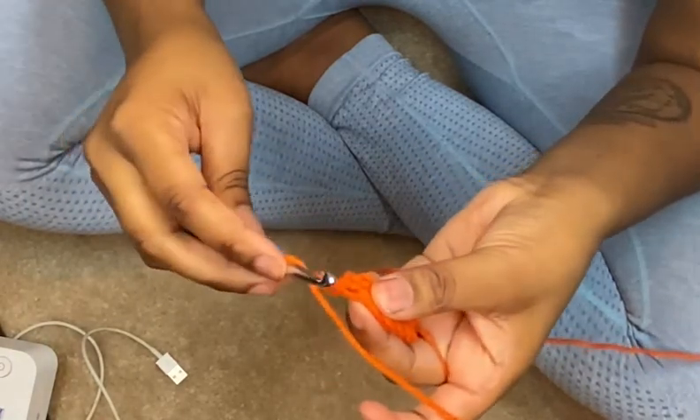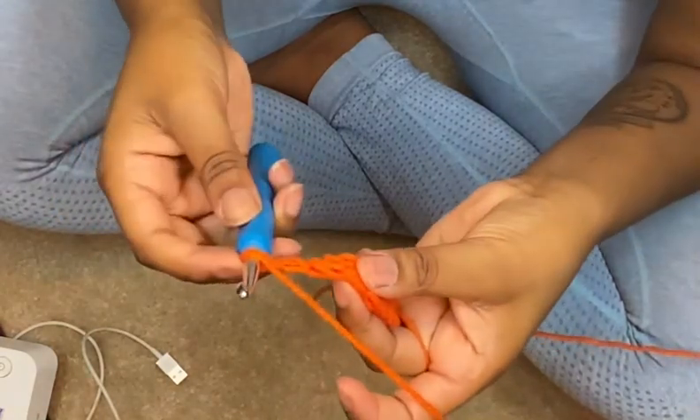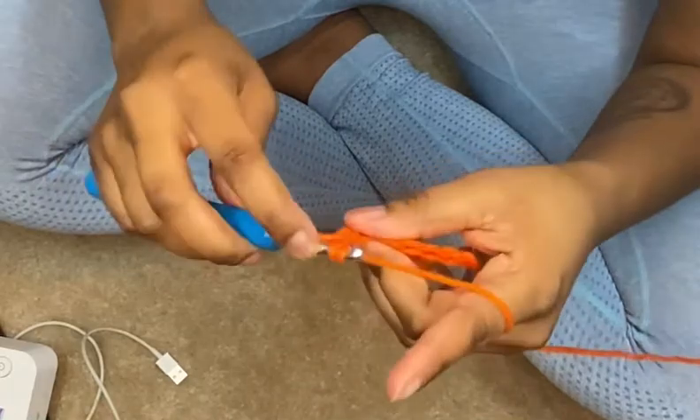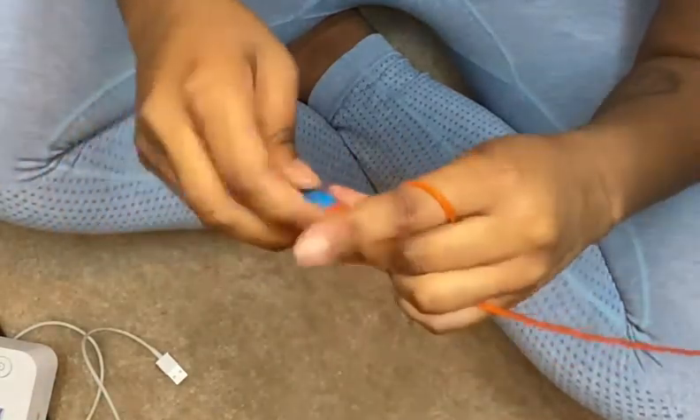But if it doesn't, you have to go into the first stitch — it's exactly where you stopped. So we chained two and now we have this stitch right here, and we're going to just double crochet how we normally would.